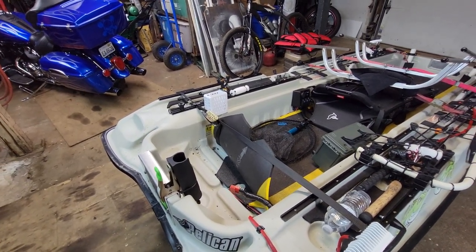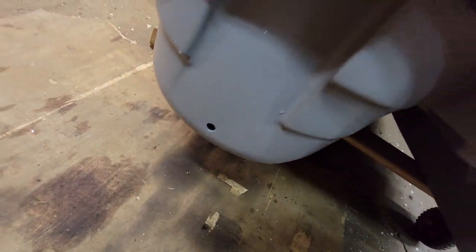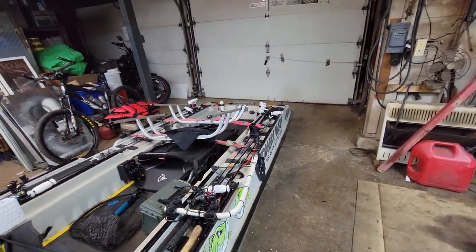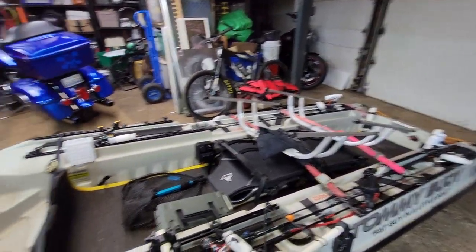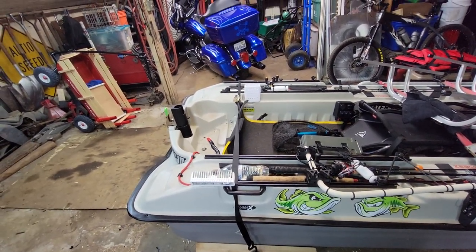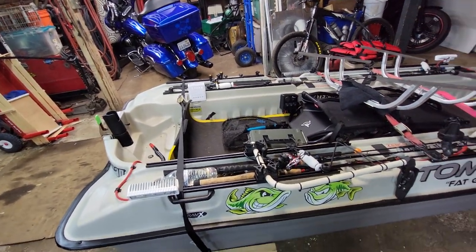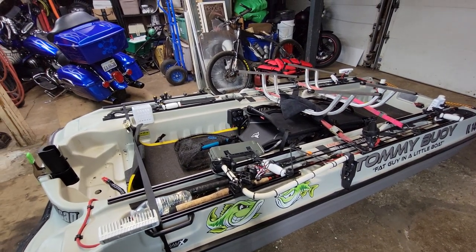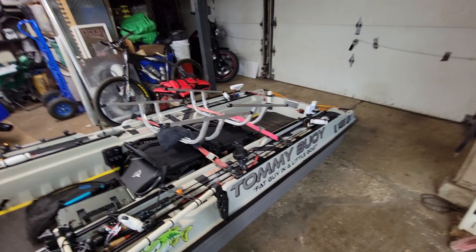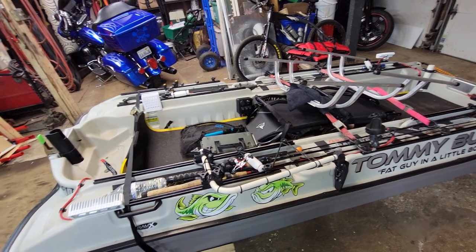Every time I get done with the boat, I pull my plugs out of the pontoon, and while I'm unloading it the front end is way up in the air — it's a good time to check and see if there's any water in there. Typically there's less than a mouthful in each pontoon, which I chalk up to condensation. I don't even care where it comes from because it's a mouthful over three or four hours on the water.